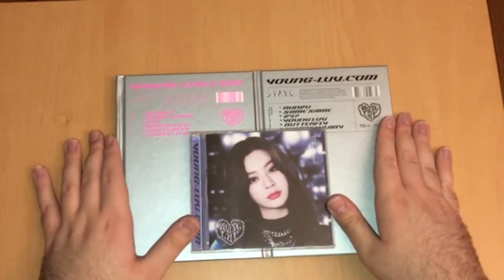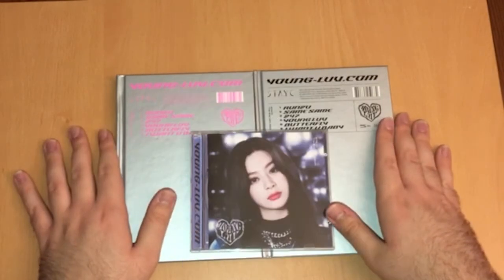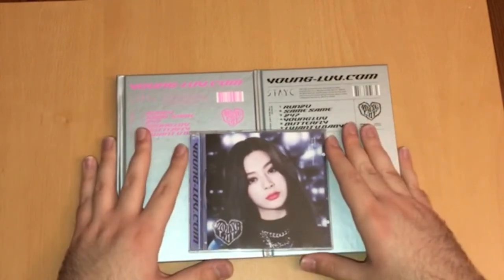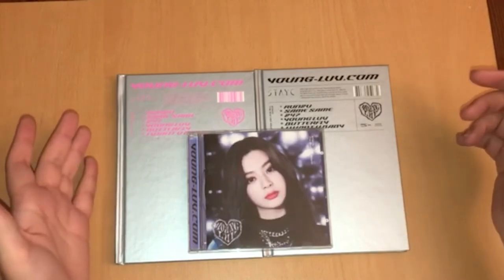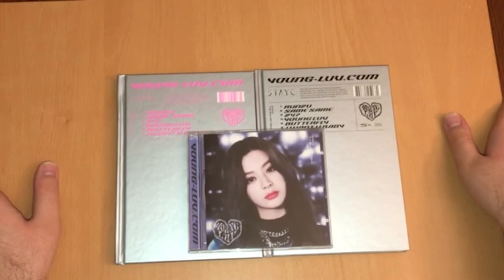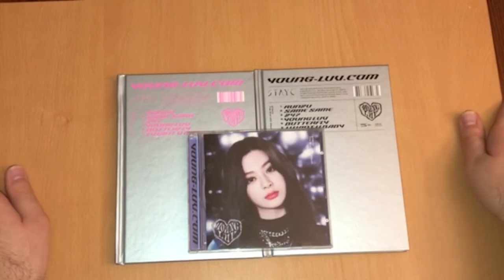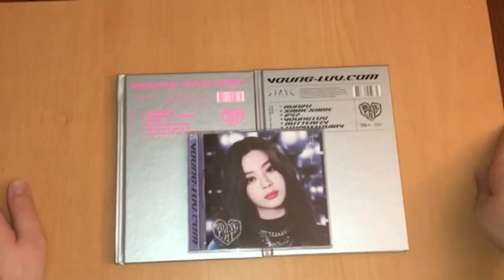For a song recommendation for this video I will recommend Run To You. I think Run To You is a really good title track for Stacy — I was really interested from the first listen. If you look in the descriptions of my videos you'll find all my usual links such as my social media, different links to resources and organizations, the background music I use, and the song recommendation. If you are going outside please stay safe and take all necessary precautions to keep yourself and those around you safe and healthy. I wish you all the very best and I will see you very soon with another unboxing video from this collective haul. Bye for now!